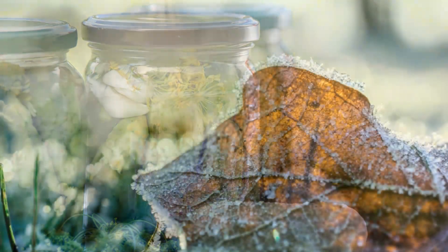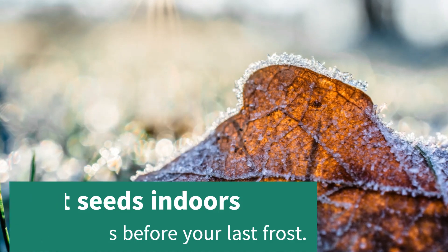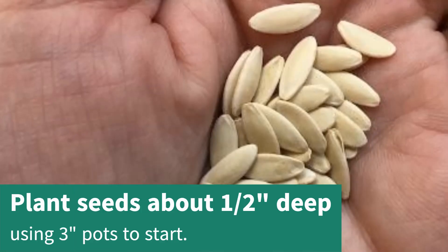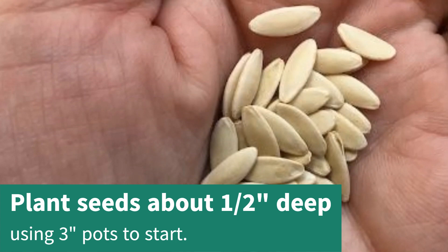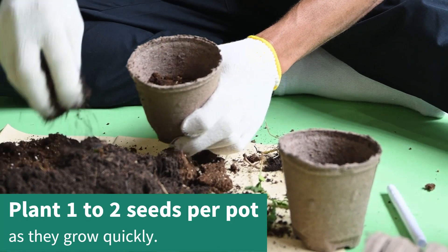Plan to start them 4–6 weeks before your typical last frost date if you are starting them indoors. Plant the seeds about a half inch deep in 3-inch pots. I recommend only planting 1–2 seeds per pot as they grow quickly.